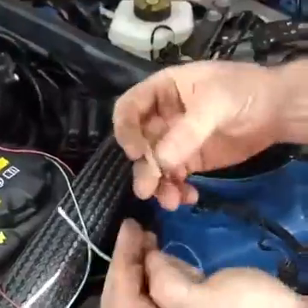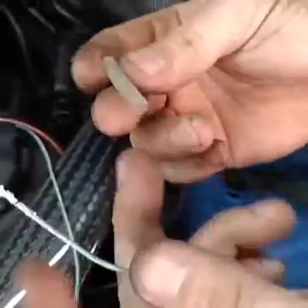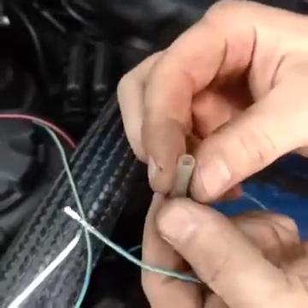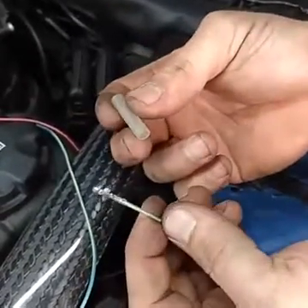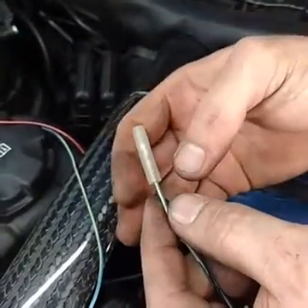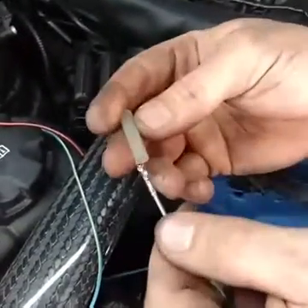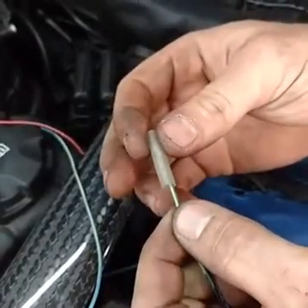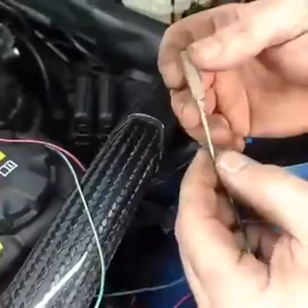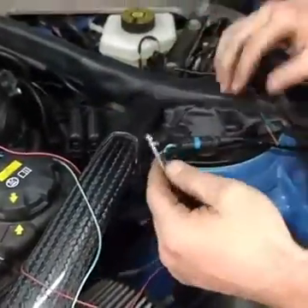I'm also going to use actual BMW heat shrink — yes, heat shrink bought straight from the dealership. It is adhesive-lined. Anytime you use heat shrink, always try to get adhesive-lined material, because when you heat it up, a glue activates and goes in there to seal it and make it watertight.